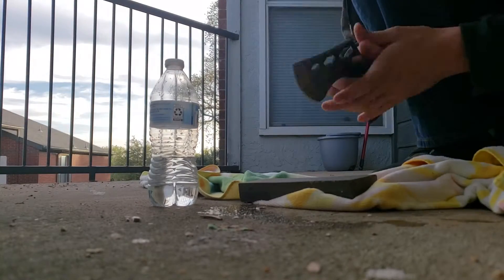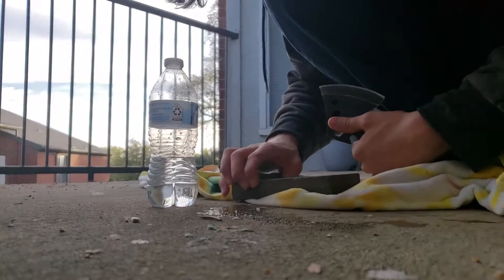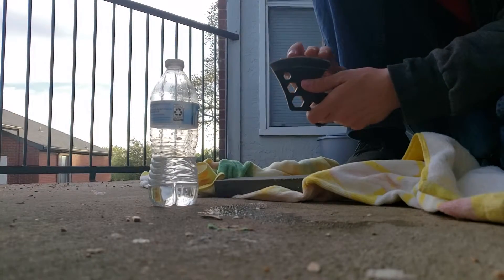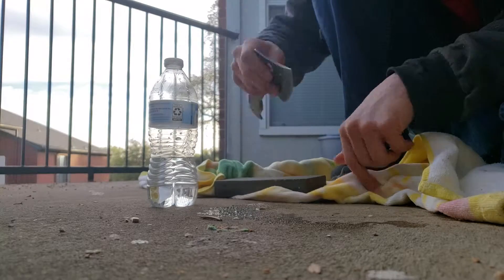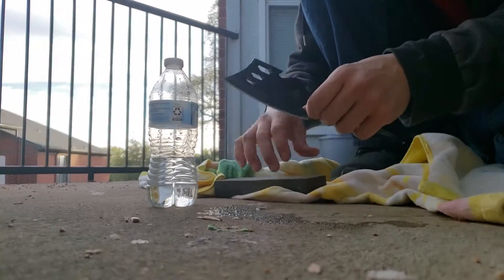And there you have it. All right, this is even getting on tape. Let me move back a little bit. So it's becoming sharper. Just like that — see that? That's all you want to do. Get all the ridges off.